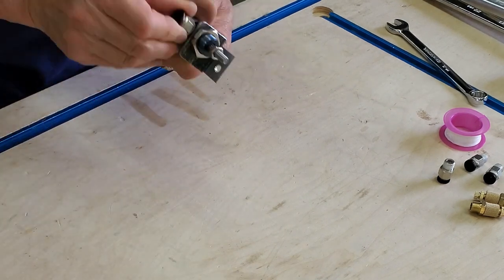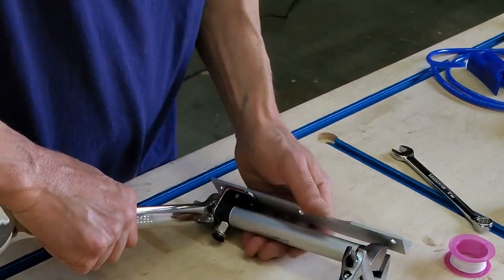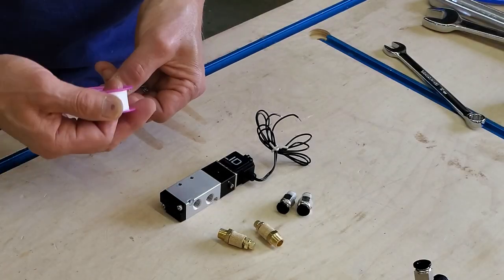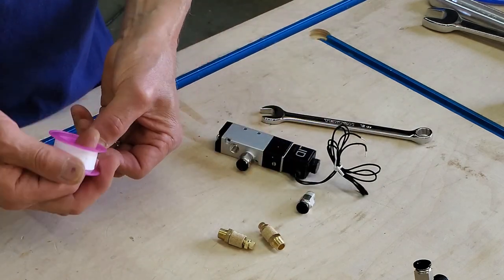The first one of these I built did seem like a lot of work, but once I got that prototype figured out it got easier. I made a list of everything I needed, bought all my materials, and mass-produced the rest of them — about 12 in total. It was still a bit of work, but this kind of stuff is always way more fun to me than spending all my time building cabinet boxes.